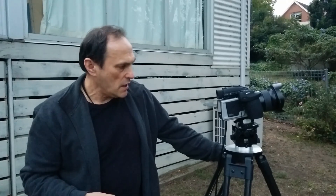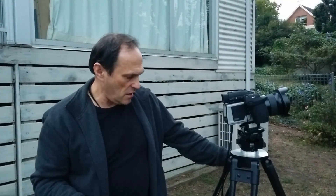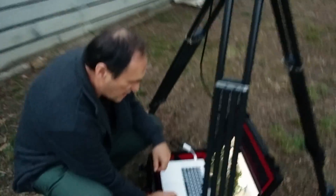Working with the new Hasselblad H5D 200 megapixel multi-shot camera — it's a beauty. The speed alone of execution is remarkable. Here I am in fading light, the sun's already set, I'm on 800 ISO, and the quality has to be seen to be believed. I'm in six-shot mode at a tenth of a second.